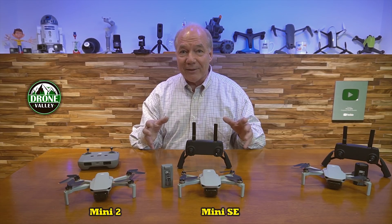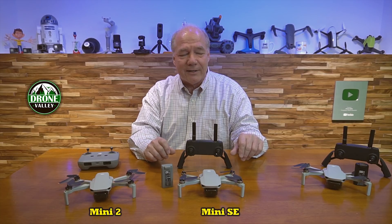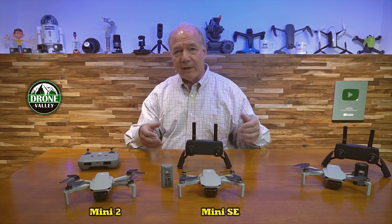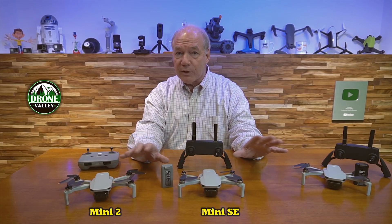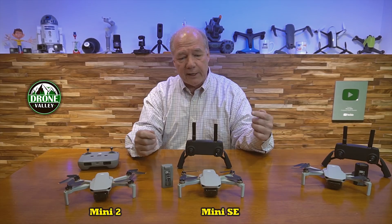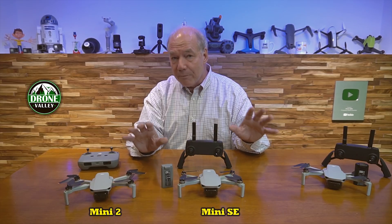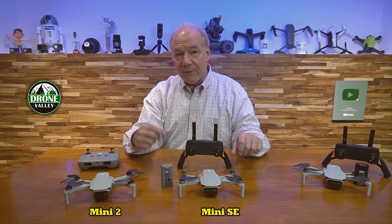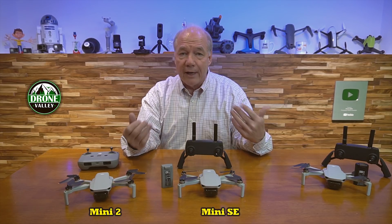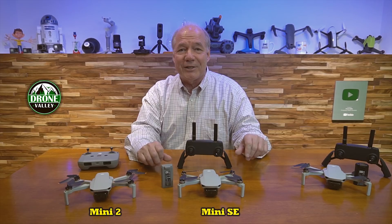If you have any questions about anything I've covered today, drop those in the comments below and I'll get back to you as quickly as I can. Any day it's sunny I'm out flying, and if it's raining I'll be sitting down answering questions. If you need any accessories for these quads, we have a website — we make accessories for all the drones out there, particularly the mini series including the Mavic Mini, Mini SE, and Mini 2. There's a link below to check it out. I also have a link to Amazon where you can compare these drones, and if you use that link we get a small contribution from Amazon.